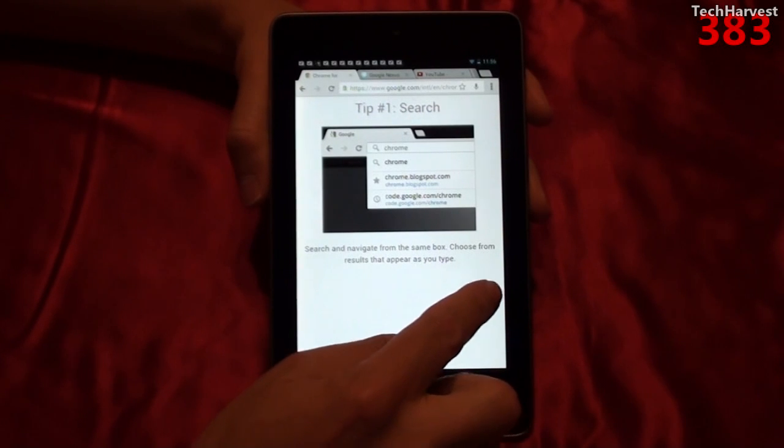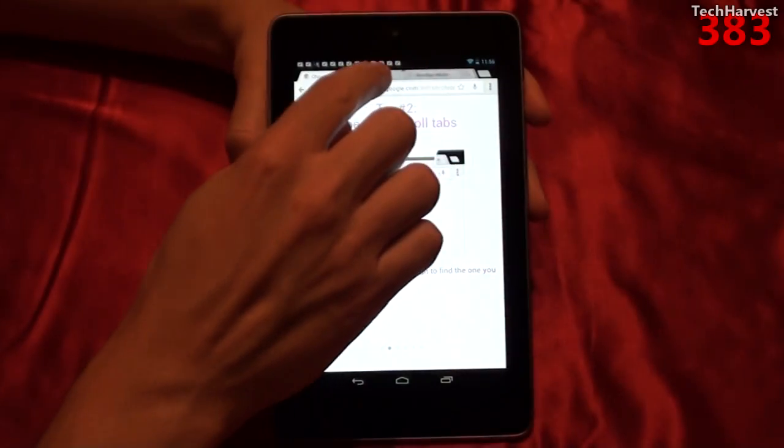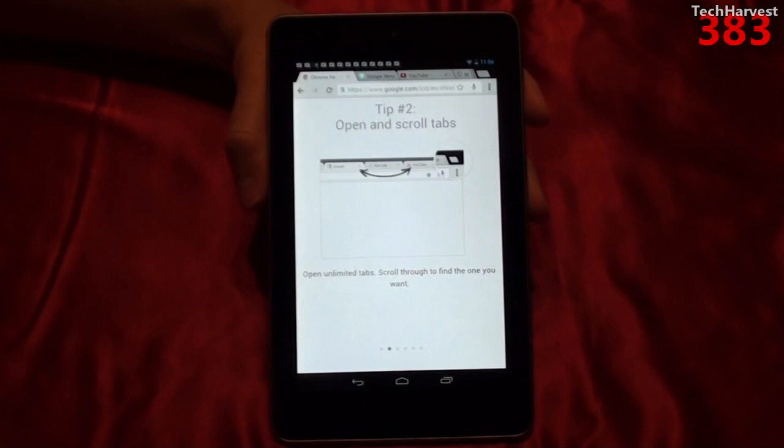Let's swipe to the next tip, which is tip number two: open and scroll tabs. You can open unlimited tabs and scroll through to find the one you want. You basically just scroll through all your tabs by moving your finger on the tabs up top, and I have quite a few of them open already.